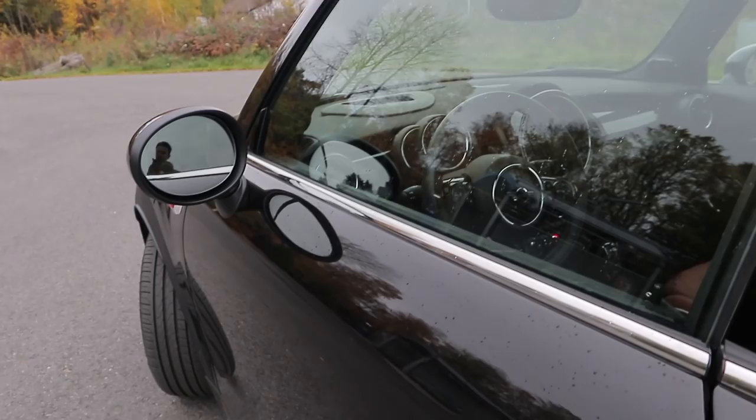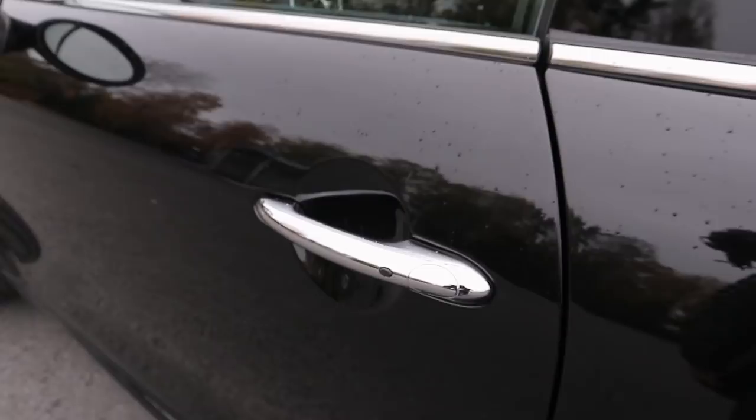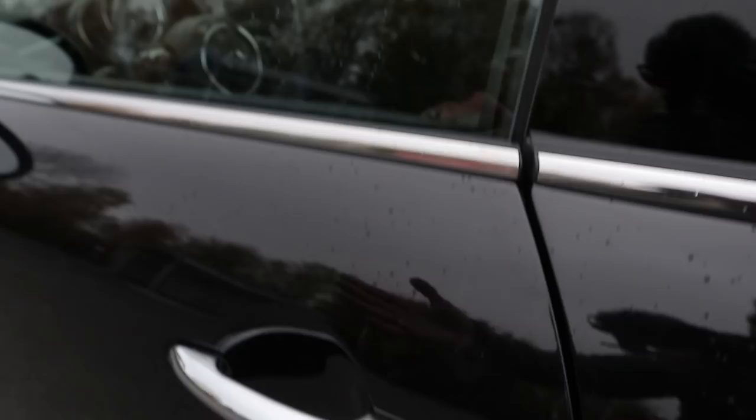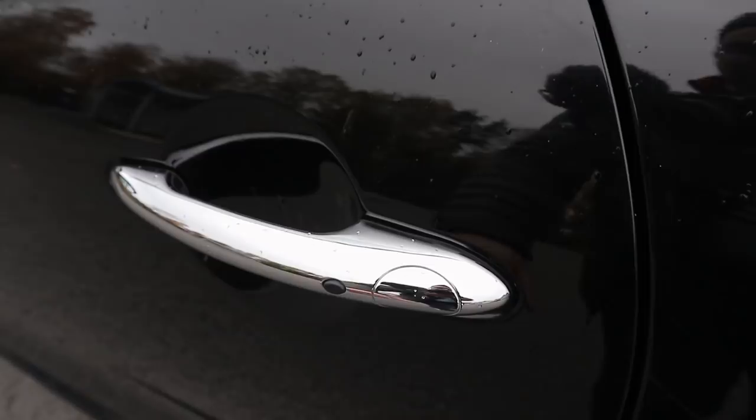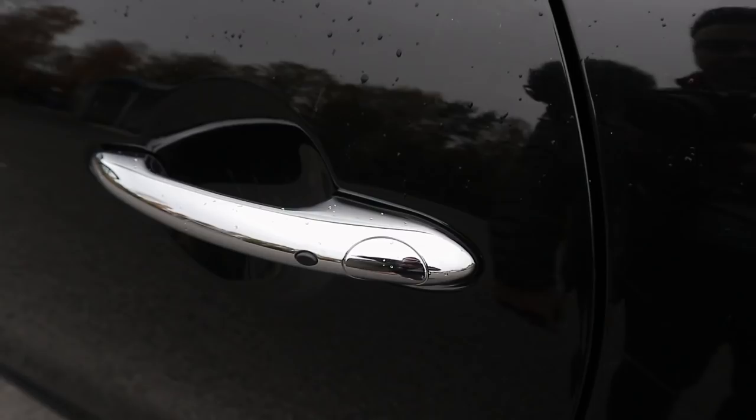This is what the door handle looks like, and then you press this button here to lock the car. Now it is locked. You can see the mirrors don't fold, but that is a setting I can set in the infotainment system. Usually on cars you put your hand behind, but here you actually have to press a button, which is a bit unusual, but it works flawlessly. No problems at all.